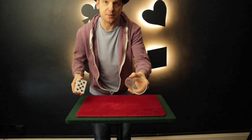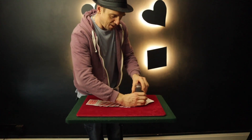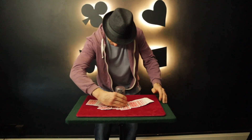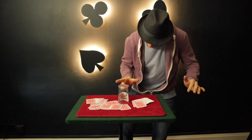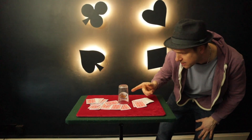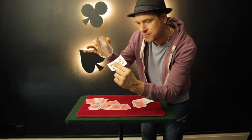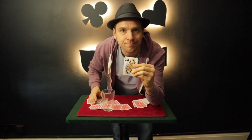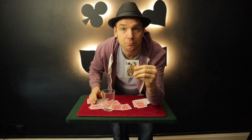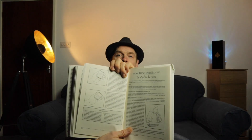Now we have over here this empty glass and these pack of cards. I'm going to take this glass and in fact rub it on top of the cards, like so, very slowly, and one card will now appear inside the glass. And it is in fact their card, the selection of the Queen of Clubs.